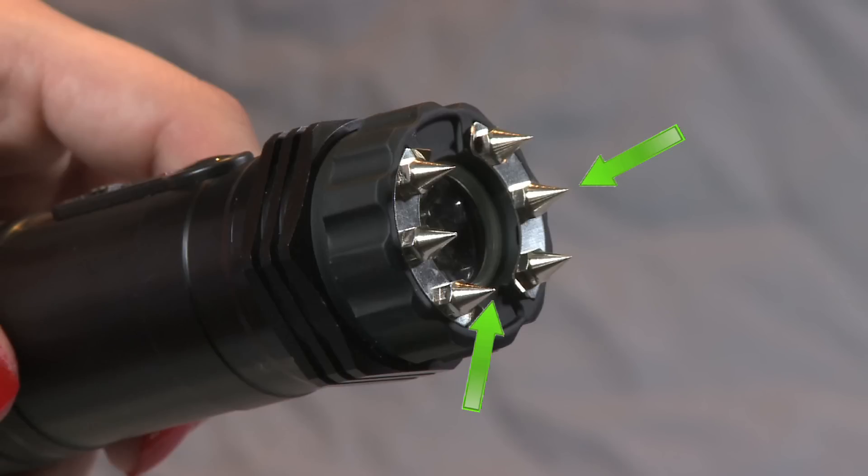Also featured on the Zaplight Xtreme are six ultra-sharp spike electrodes for added protection and the ability to collect DNA during an attack.